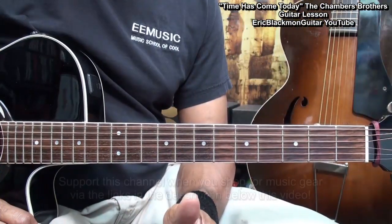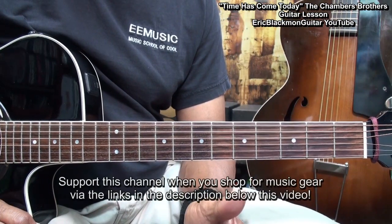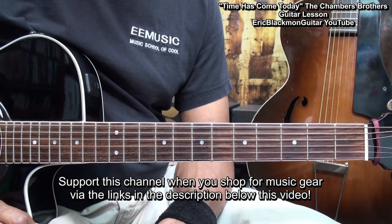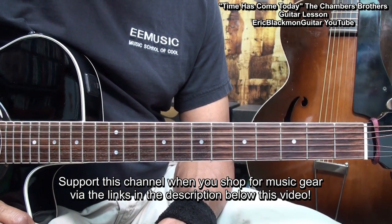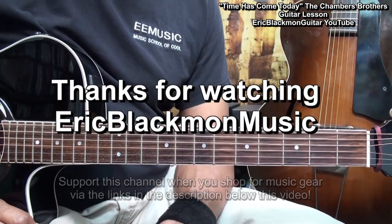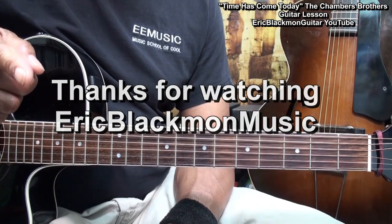Now since all the parts are repeated, that's all we need to know in order to play the song. Goodbye, and have a great day.